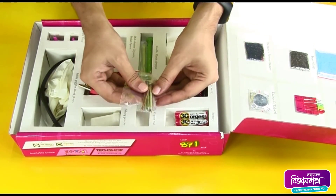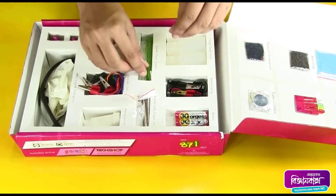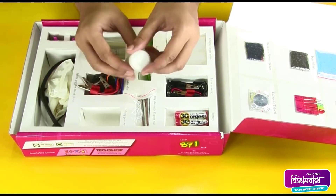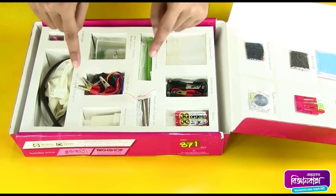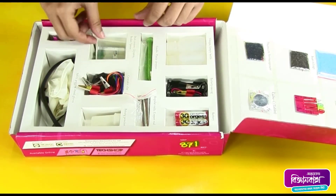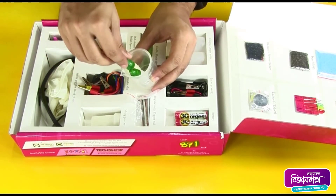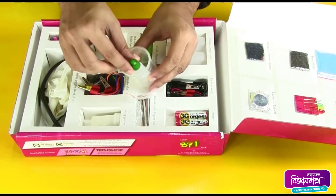Copper rods, some candles and droppers, baking powder, some crocodile clips, a small beaker, dishwashing liquid, and glycerin.